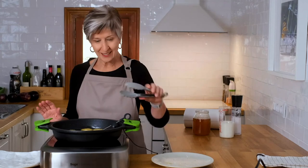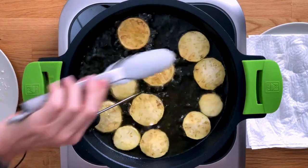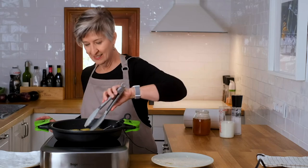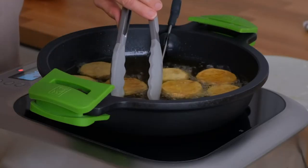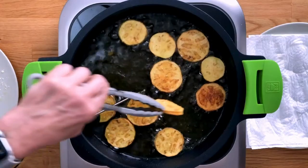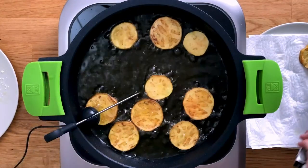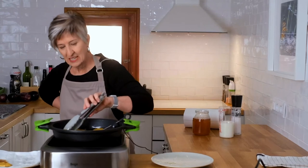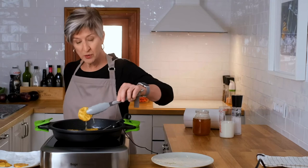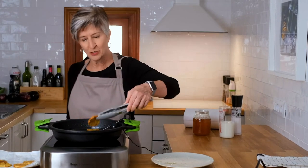It's been almost exactly two minutes — I'm going to start to flip them. Take a look: nice and brown, exactly what we want. It's a lot of fun to do this dish and it doesn't take much time at all. These are just about ready, so I can remove them back onto that paper towel. Let them drain just a little bit, but we don't want to wait too long before we put the honey on them, because you want them nice and crispy and hot when you serve them to your guests.